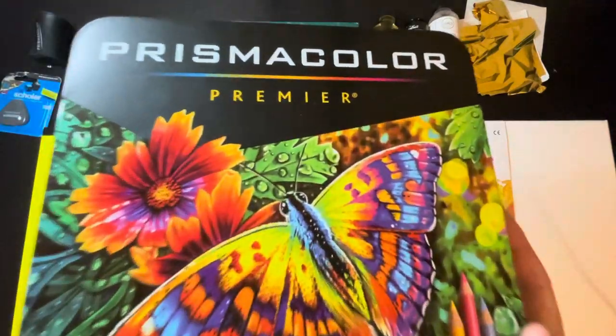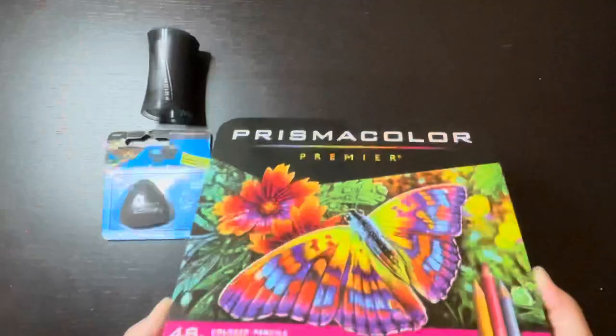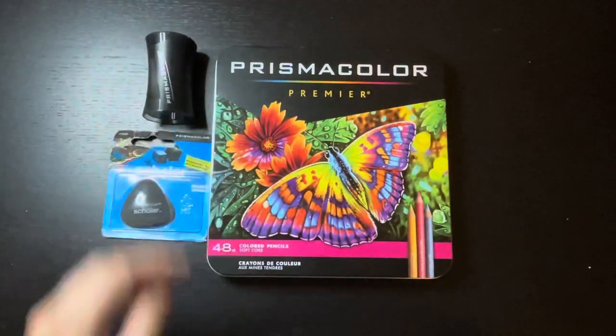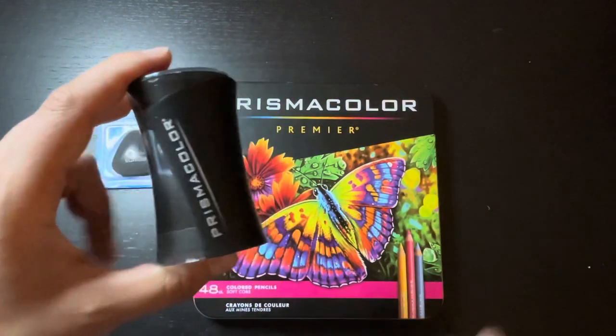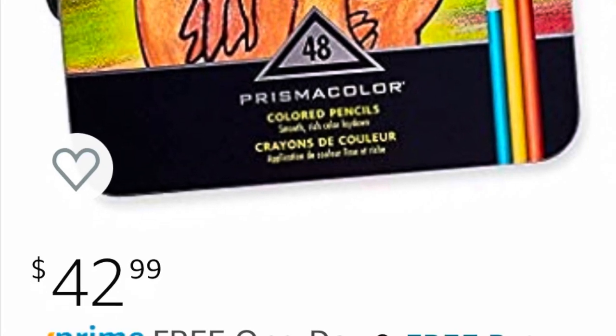Now let's start with Prismacolor. If you want to do colored pencil portraits, Prismacolor Premier is going to be the best choice. It came with a sharpener, which I think is really great, and an eraser, which came out to be $42.99.